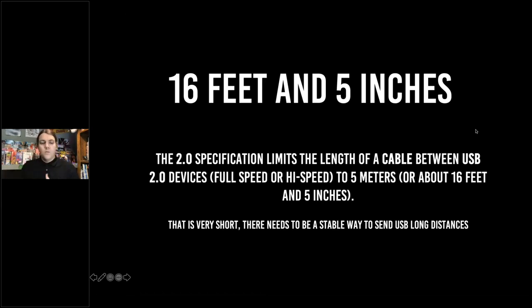Now let's get into the training. You can see this slide on the screen — 16 feet, five inches. That's the USB 2.0 specification maximum length for a USB cable. That's not very far, especially if you wanted to hide the cable, go around something, or go under a desk.